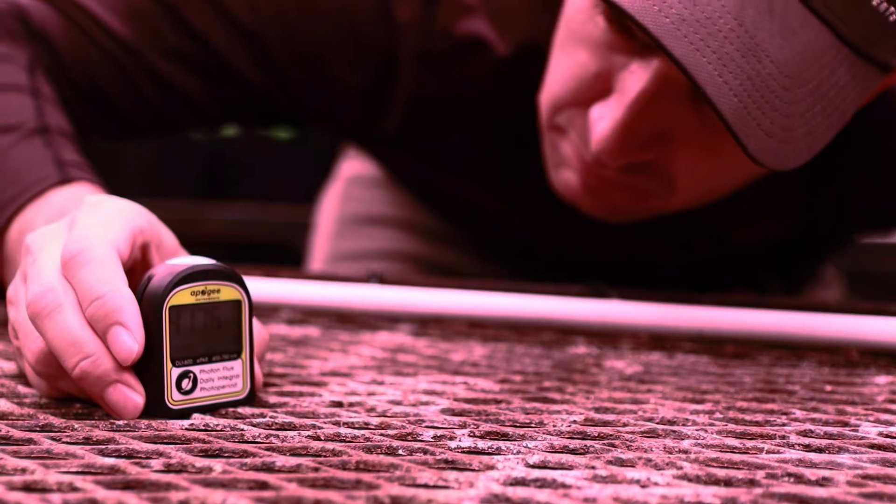Is your PAR meter no longer giving you readings that you can trust? Are you seeing less than reliable results than when you first set up your meter several months ago? Before you replace your meter, try these few steps.